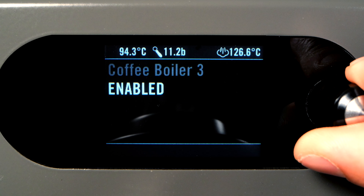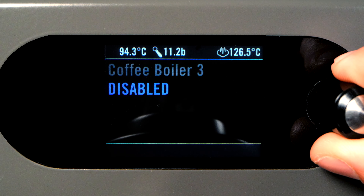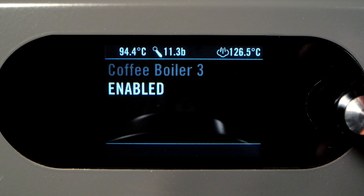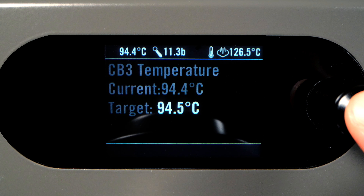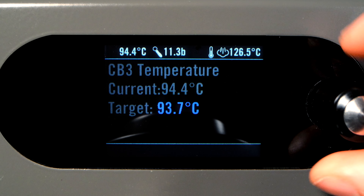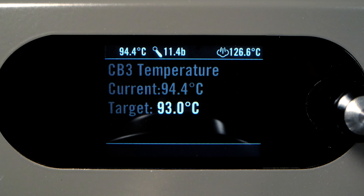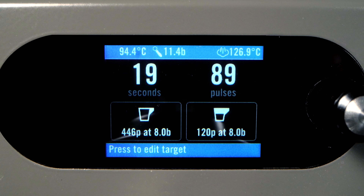To change boiler temperature, turn the encoder again until you reach the Coffee Boiler Temperature option. Here you'll see the current temperature reading from the internal temperature probe, as well as the target temperature. To change the target temperature, press the encoder button and turn the encoder to change the temperature. Pressing the encoder button again will save the change. To exit the settings menu, simply press and hold the encoder button for two seconds.